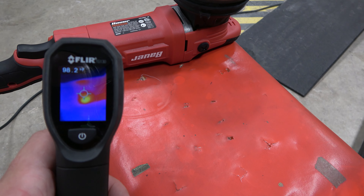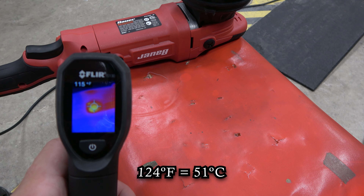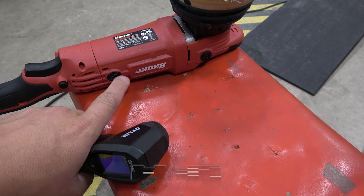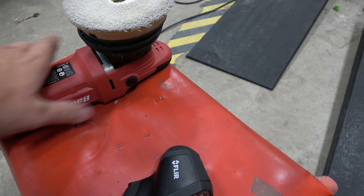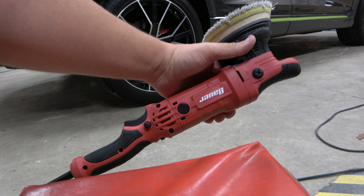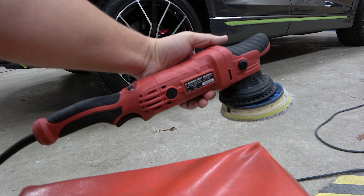Back where the brushes are, it's reading 110, 120, 124 degrees — 51 degrees centigrade. That would probably burn you. It's pretty warm. The rest of it is doable; it does run warmer than the Rupes or Flex equivalent.